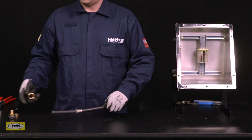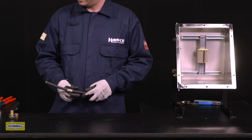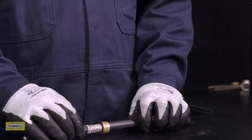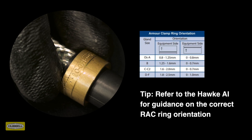Slide the back nut, middle nut, and armour clamping ring onto the cable. Ensure that the orientation of the reversible armour clamping ring is correct, with the arrowhead indicating the correct armour, braid, or tape pointing to the equipment. Always refer to the HAWK assembly instructions for guidance on the correct armour clamping ring orientation.